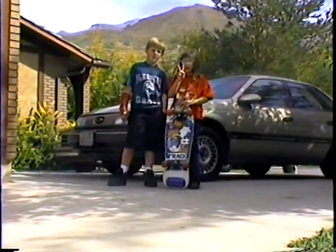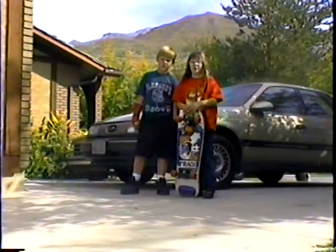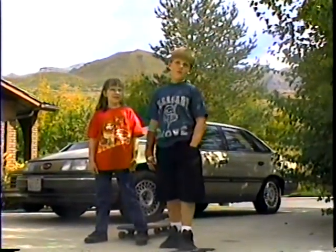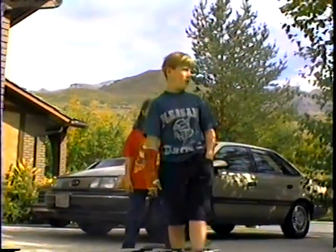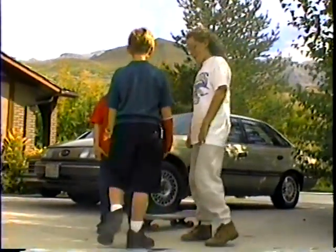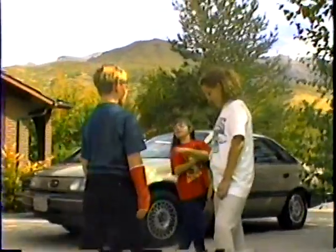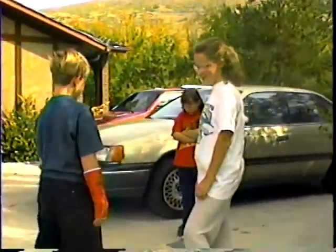Now we're going to pick two people out of the audience to see how they like this new design skateboard. Okay, who would like to come up here? How about you? What's your name? Brooke. Okay. Have you ever ridden a skateboard before? No. Do you know how to turn? No. Want me to show you? Sure.